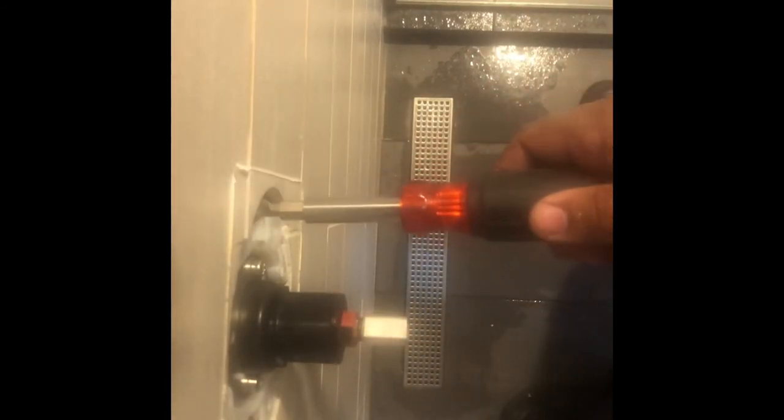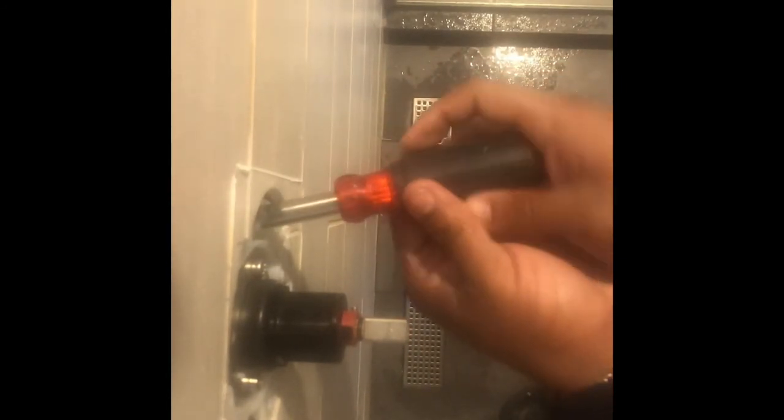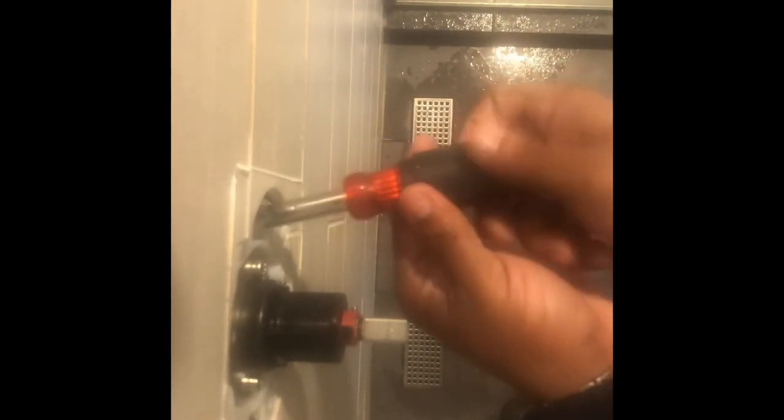I'm going to turn this valve on and turn this valve on and go from there. Make sure this is set to off so you can see it's got that little piece on there.